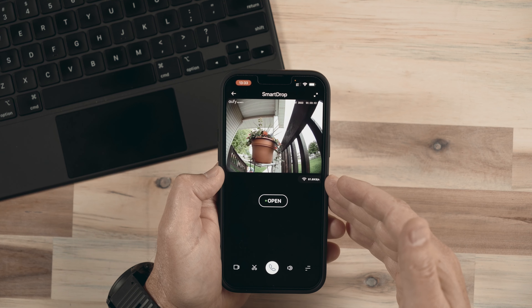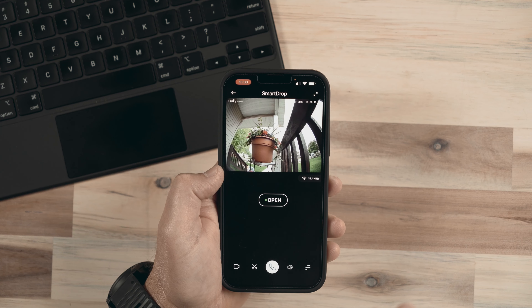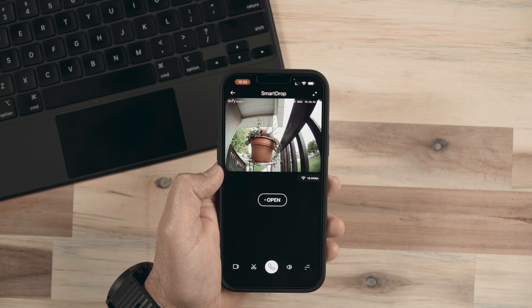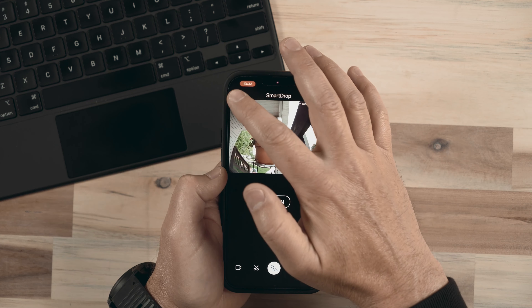This is an internet-connected device. When I set it up within the app, I get it connected to my local WiFi. I can also speak to the person by hitting the little phone button and speak directly to them to maybe give them instructions — like, hey, I'm going to open the lid just so I don't scare you when the lid pops open, and then you can put the package inside. I can also start recording and cut different clips down to size.